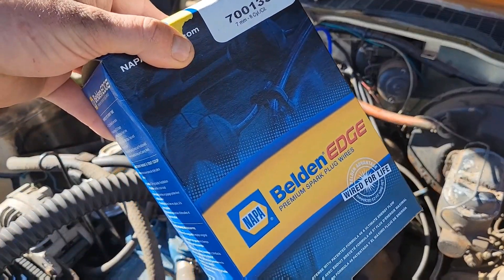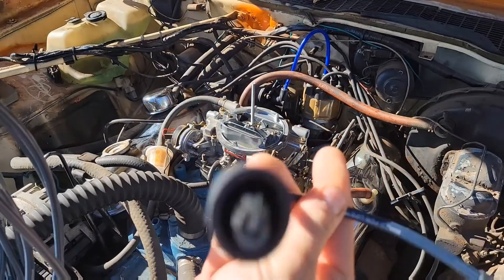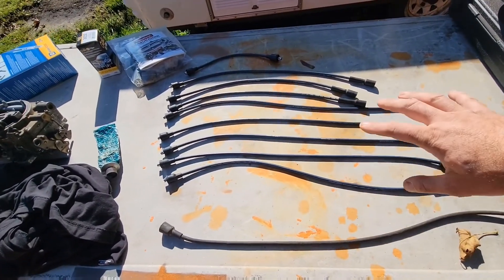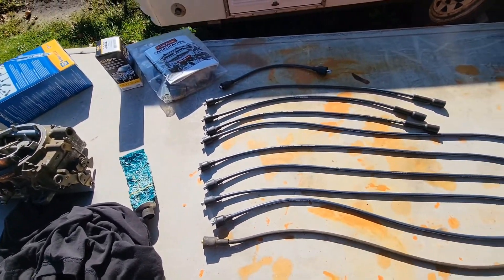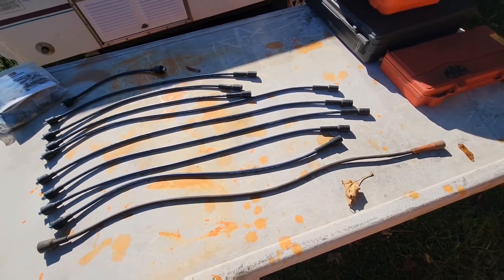We're going to start putting these Napa lighting hoses on. I didn't really want to do this because these aren't the performance ones that I wanted. I thought I had a set. I looked and looked. I even told Napa to cancel these but they couldn't once they ordered them. But I'm glad they didn't. So what I like to do is lay all my spark plug wires out and then line these up beside the corresponding lengths. Wow, that one is really long. I hope this is the right set.